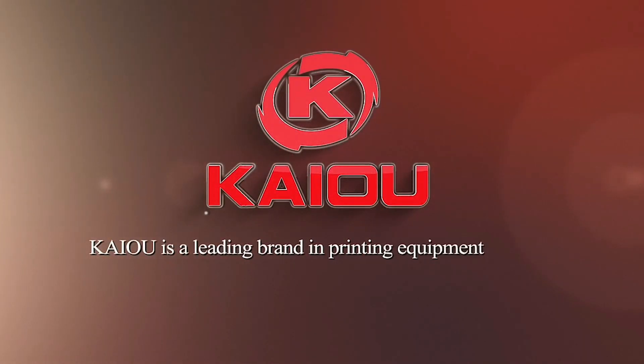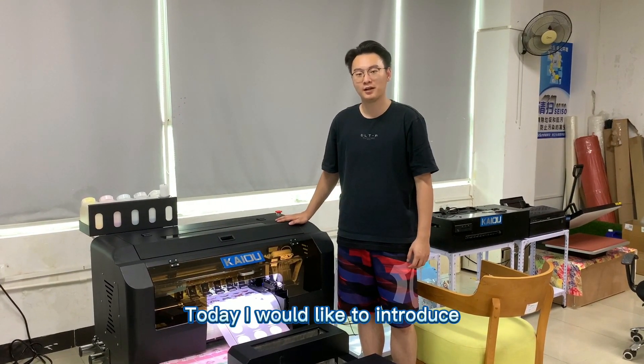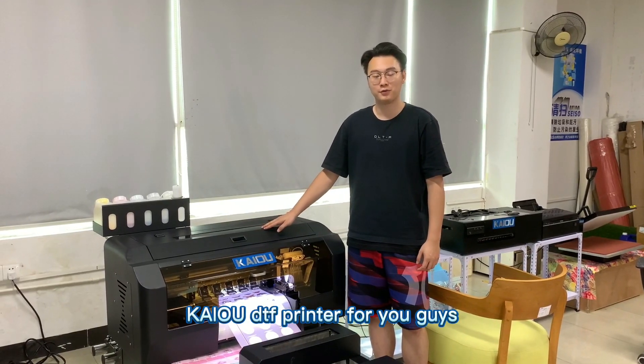Kaio is a leading brand in the printing equipment industry. Hello everyone, this is Jimmy. Today I would like to introduce the Kaio A3 DTF printer to you.